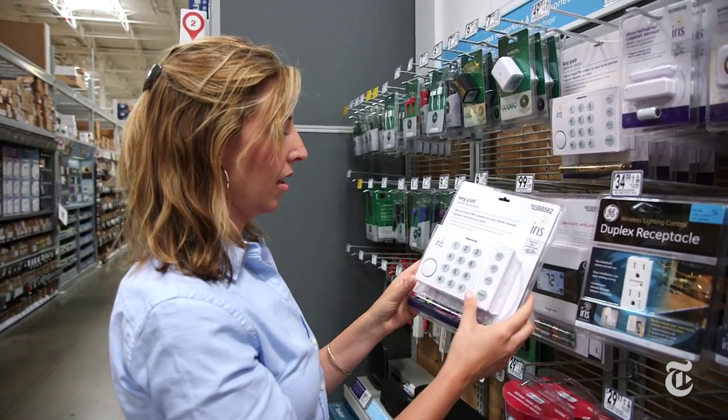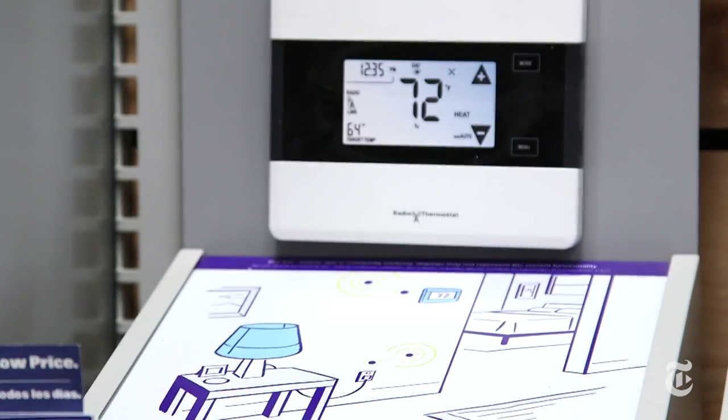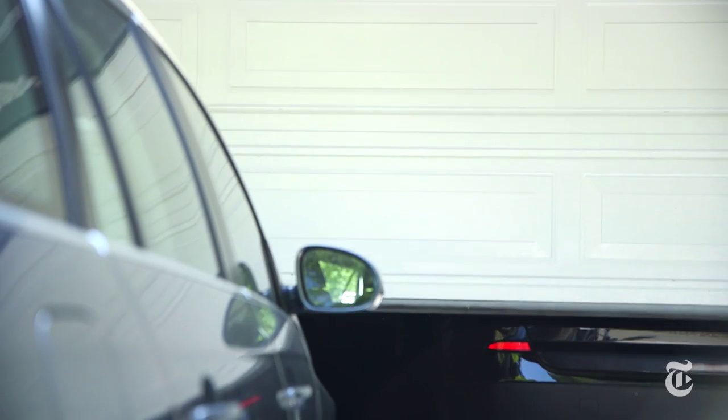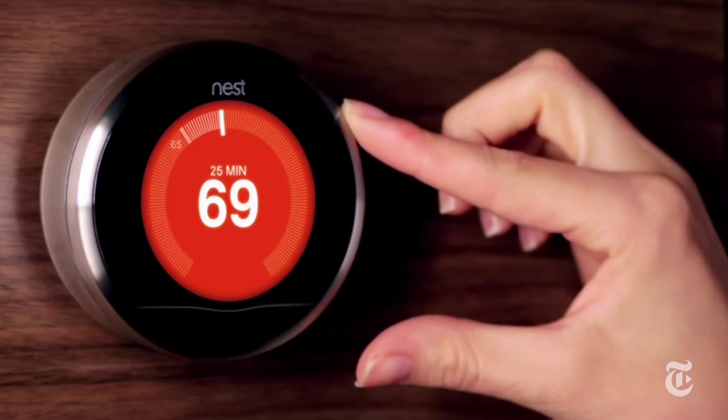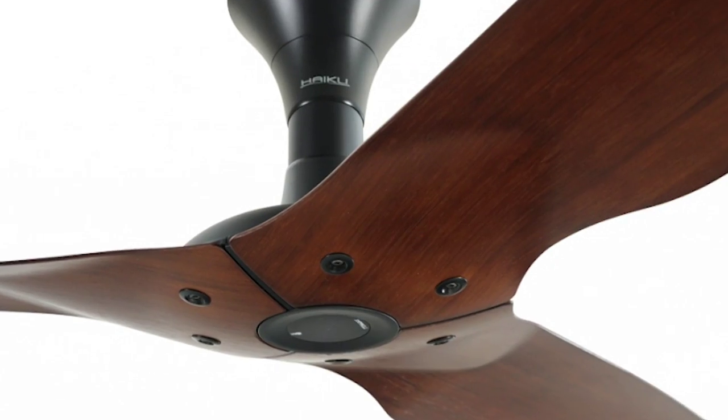You choose which devices you want to bring home, and there are about a million of those devices either out now or coming out soon. There are light bulbs, garage door openers, door locks, speaker systems, appliances — there are even smart sprinklers, smart air conditioners, smart ceiling fans. Yes, really. And how are you supposed to control all these devices? With a separate app for each one.